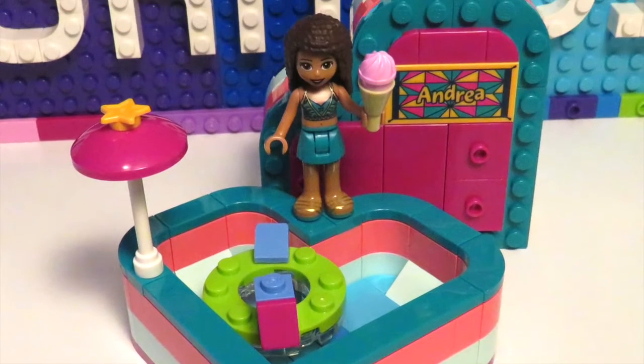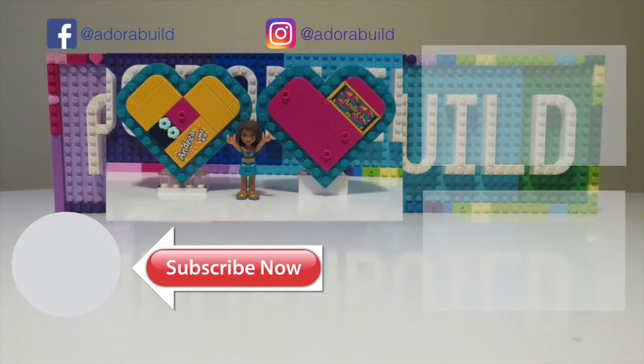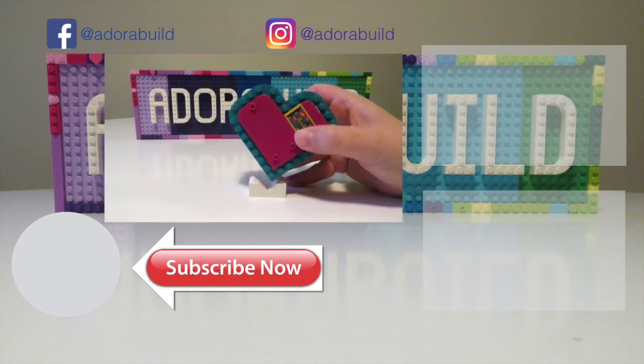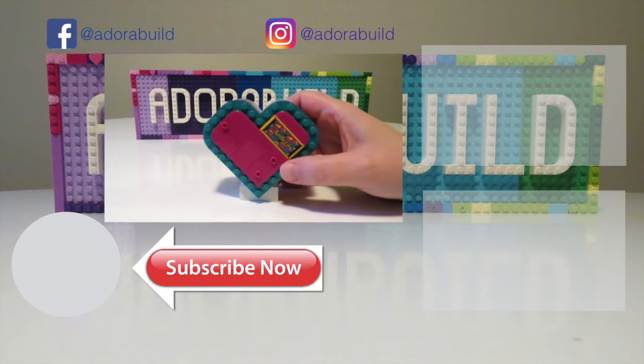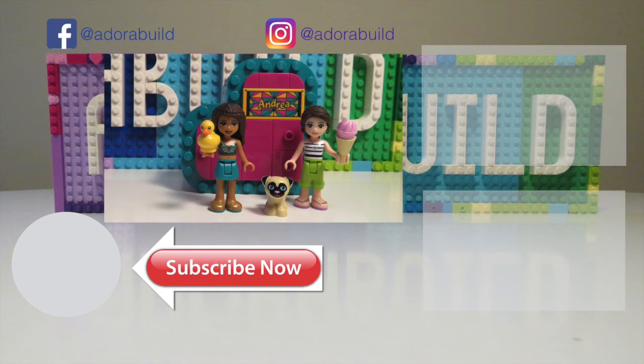Here we get to check out a few of the final images of the heart box so you can see exactly what it looks like. I really enjoyed building this one up, so if you did enjoy this video make sure that you give it a big thumbs up and subscribe to my channel. I had so much fun building this and I'm really pleased that I get the chance to compare it with the previous heart box as well. I look forward to seeing you in my next video very soon — take care of yourselves and bye bye!